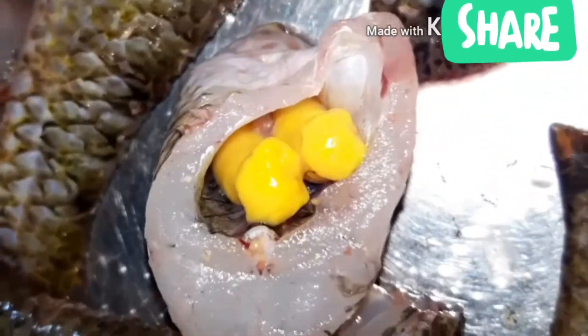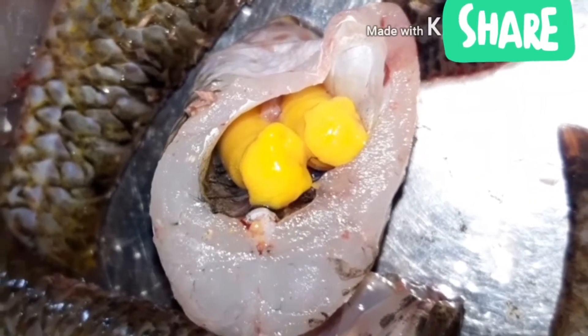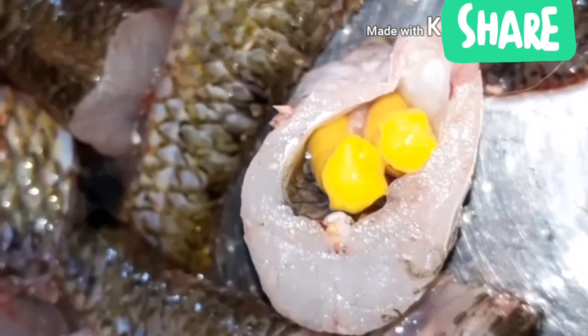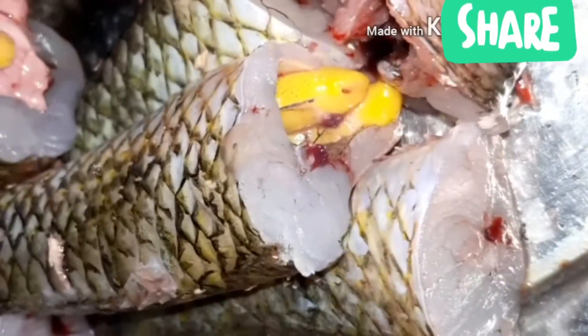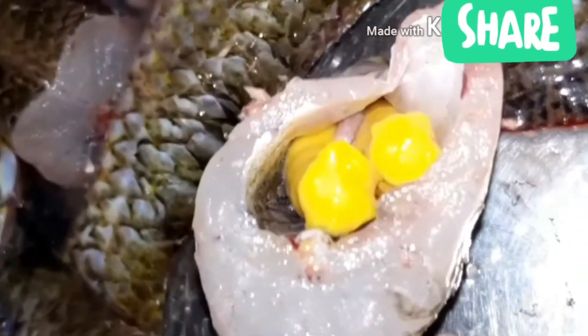Here are some eggs — we also got these from the fish. It's a very natural egg, very bright and completely natural.